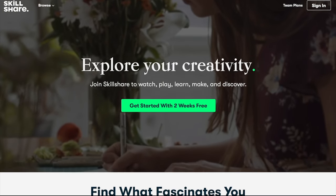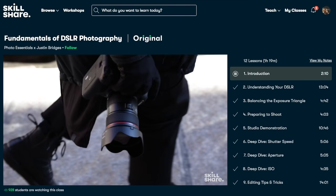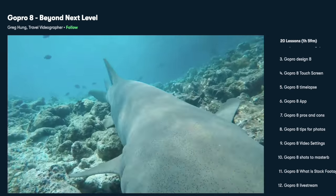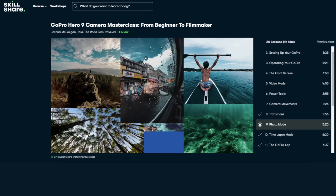I wanted to talk about the sponsor of this video — Skillshare. Skillshare is an online learning community full of thousands of inspiring classes for creators. Explore new skills, deepen existing passions, and get lost in your creativity. It's curated specifically for learning — no ads — and they're always developing new premium classes. I've enjoyed Greg Hung's GoPro 8 Beyond Next Level and Josh McGriggin's GoPro Hero 9 Camera Master Class. The first thousand subscribers can get a free month of Skillshare — use the link below.